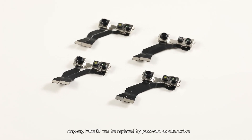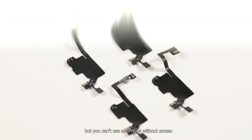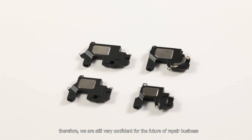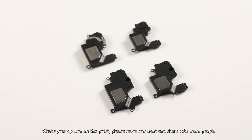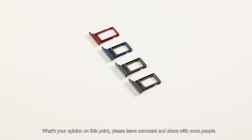Anyway, Face ID can be replaced by a password as an alternative, but you can't use an iPhone without a screen. Therefore, we are still very confident about the future of the repair business. What's your opinion on this? Please leave a comment and share with more people.